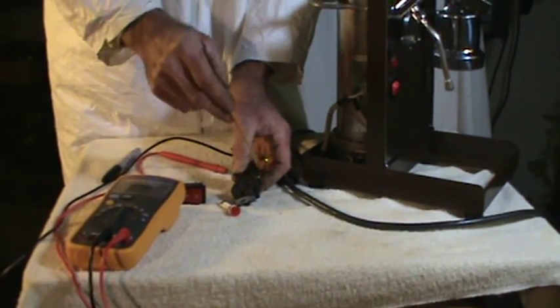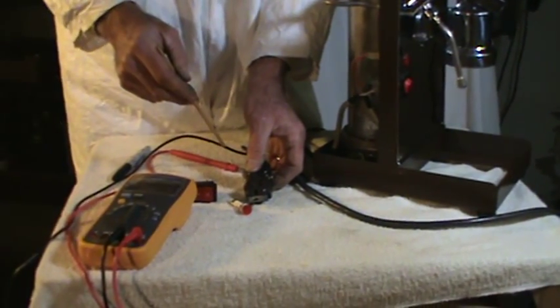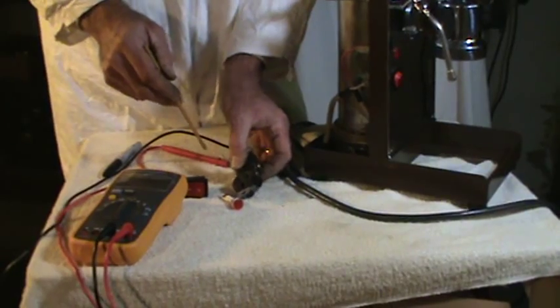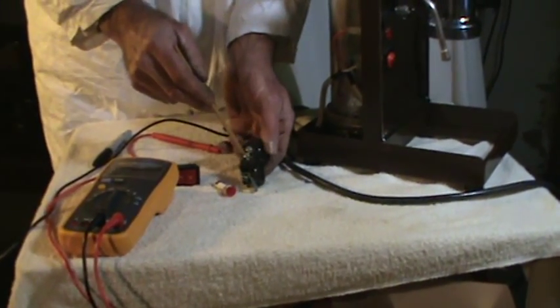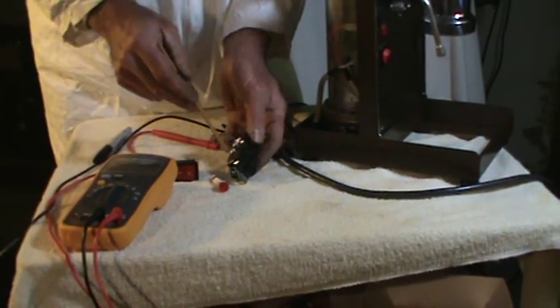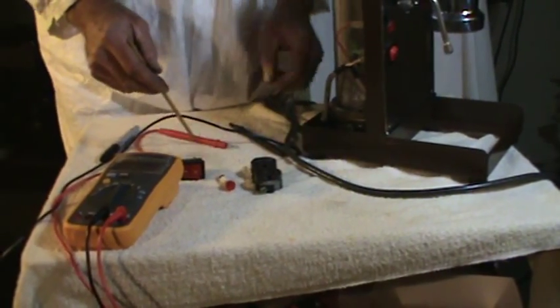If it's not wired that way, this is where your problems could be starting. So if you can't solve a problem, pull the plate off, take a look at it, make sure black is brass, white is bright. That's where we start.